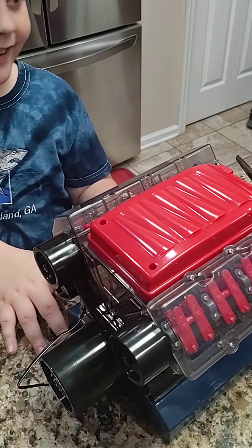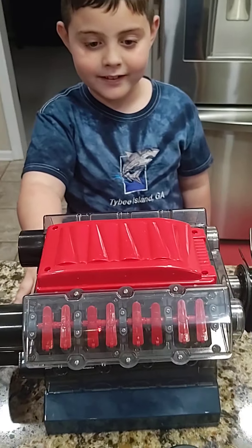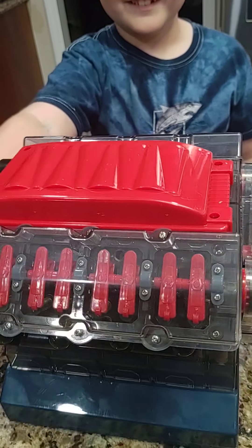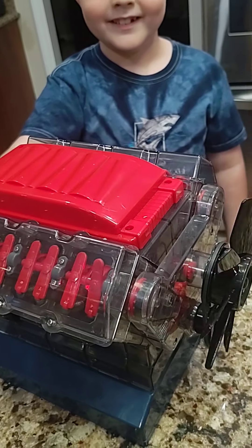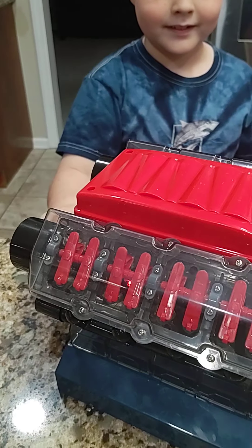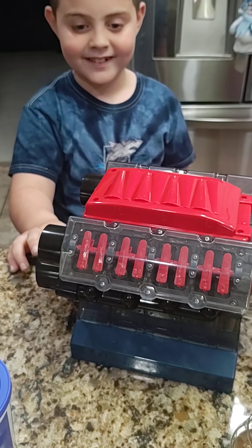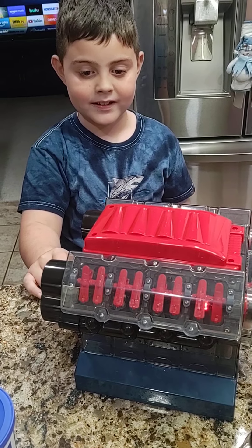All right, Jason, fire it up. Wait for now, Walt — I'm ready. Go. All right, let's go.